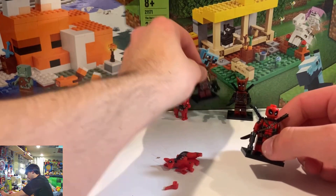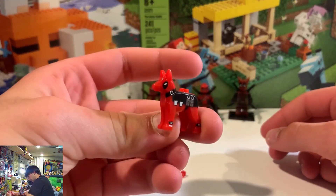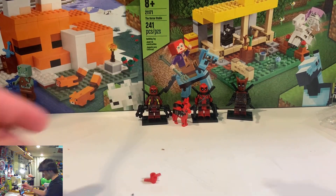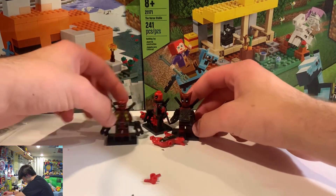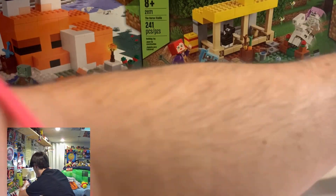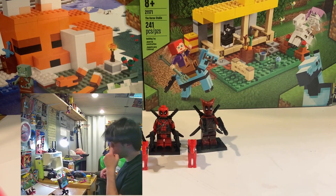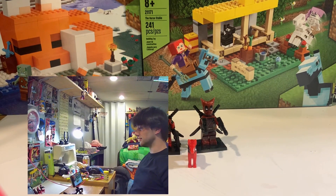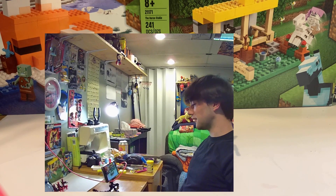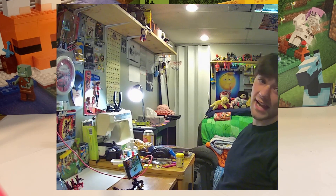He looks really dope. So let's add him right there and put the Deadpool dog — same Deadpool dog, nothing different about him. And there we have it, folks — the long-awaited fake Lego Deadpool minifigure unboxing, or unpackaging, whatever you want to call it. Sadly four years in the making because I was too lazy to turn my camera on and press record.